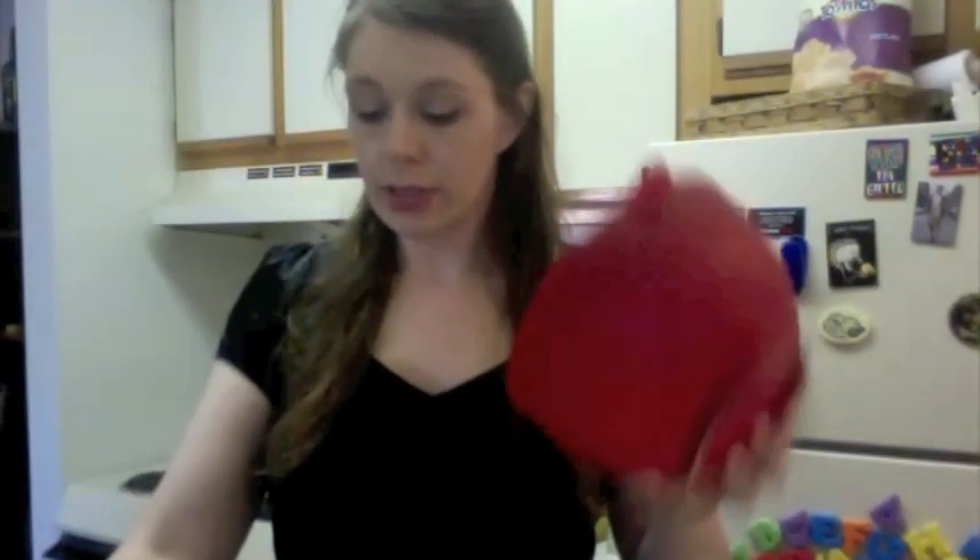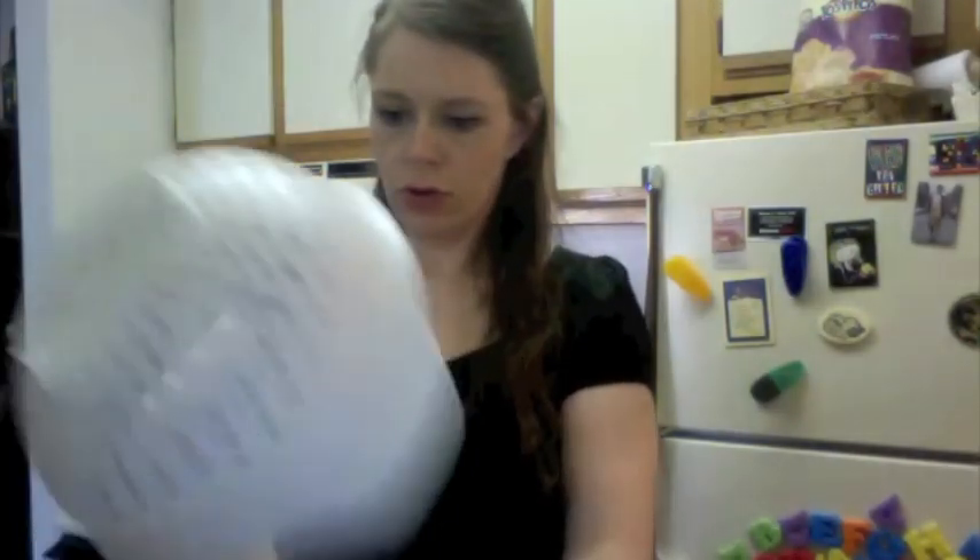My hands are sticky now. So I get a bucket or another bowl and put the sticky apples into the bowl.